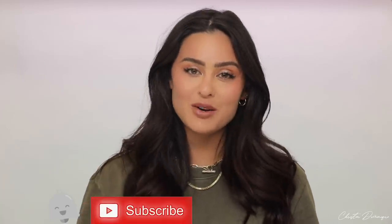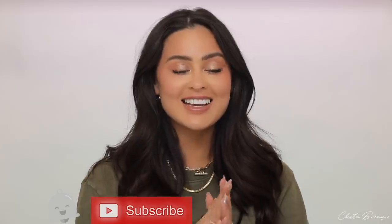It looks like you put a little bit more effort in — pretty, it's fresh. So I can't wait to show you guys this look. If you haven't subscribed, don't forget to subscribe and hit that notification bell so you can be a part of the Dom fam. Let's go ahead and get into this 10-minute makeup look.